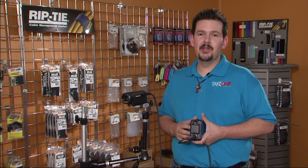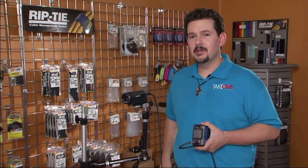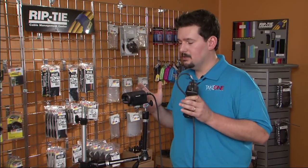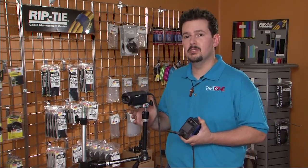Hi, I'm Chad with Take One Film & Video here in Nashville, Tennessee, and thanks for joining us back here today. Here in our showroom, I'm really excited to have Panasonic's compact and affordable POV system.